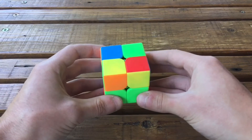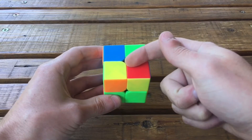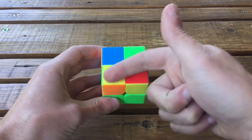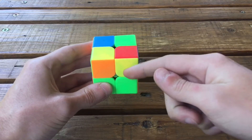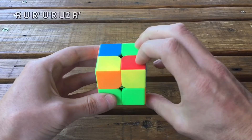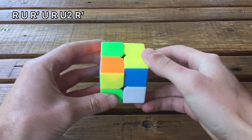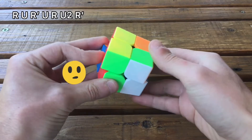Then you can have the case where you have the yellow sticker facing up, and if you put it in the bottom left corner you have this yellow sticker facing you. So this is the sune and the algorithm is: R U R' U R U2 R'.